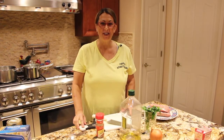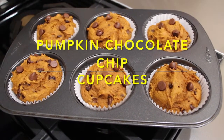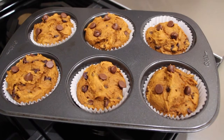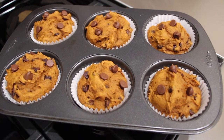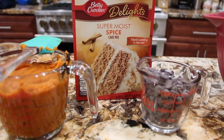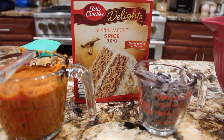Hi guys, welcome to Sheryl's Home Cooking. Today I'm going to show you my three ingredient pumpkin chocolate chip cupcakes. Let's get started.